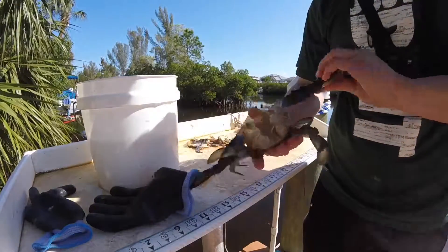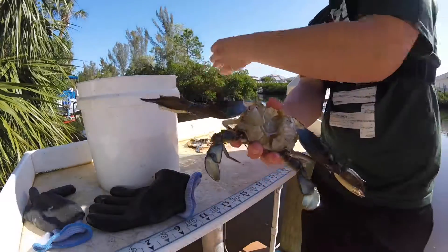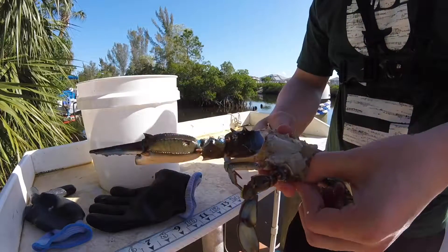Alright, so this is the second one. So once you get that meat as white as possible, it's a lot easier and you can get it done better with the hose. But there's no hose here on the dock so I'll just have to clean it off more in the sink.